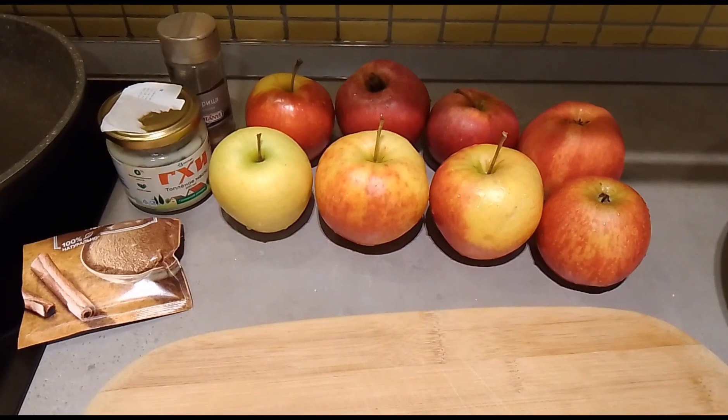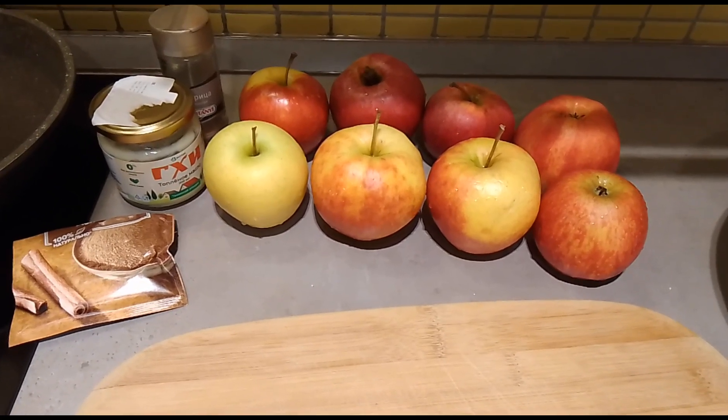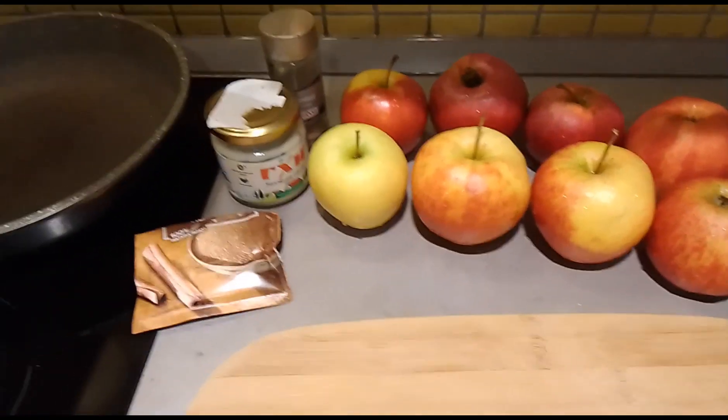Hello, hello once again. It's me. Today I will make some sweet apple and I will show how it's made. But for the meantime, I will tell you what the ingredients are.